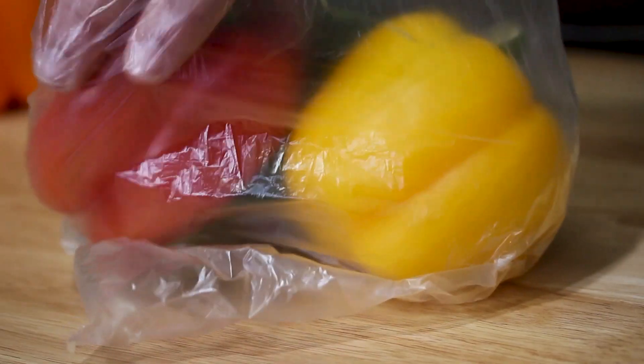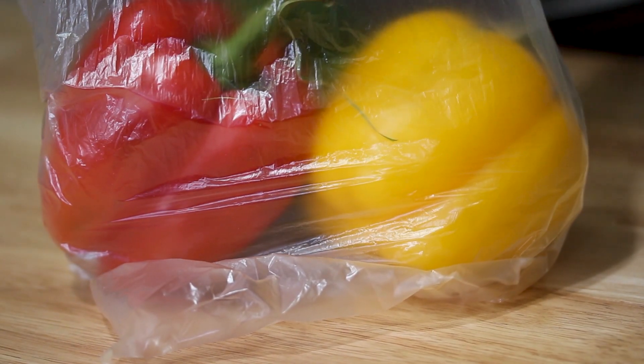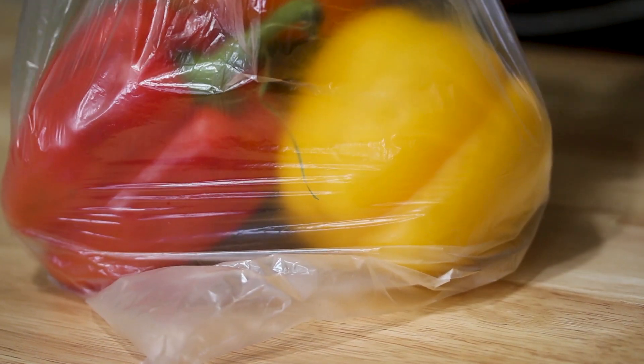Then the other thing that bell peppers really like, unlike me, is humidity. They love humidity. So you want to put them in a plastic bag — probably the bag that you purchased them in — and keep them in that bag when you're storing them in the fridge. Just to double up on that humidity, you actually want to store them in the crisper drawer too. So they like that moisture, just not wetness.